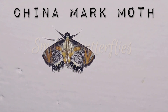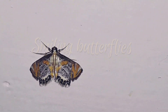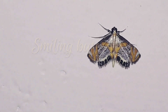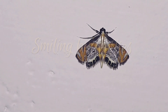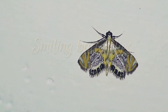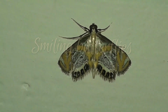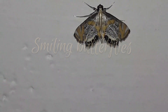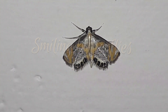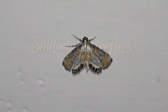This is the China Mark Moth, a moth in the family Crambidae. This moth is a very tiny and gaudy moth. It was first described by Francis Walker in 1859. Its wings are decorated with yellow and silver colors, making them very beautiful.